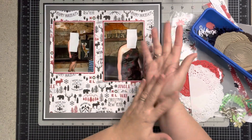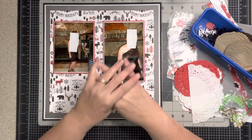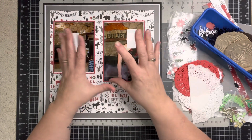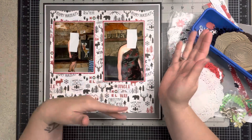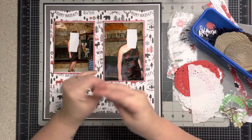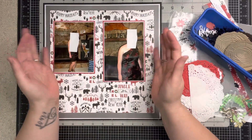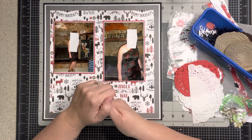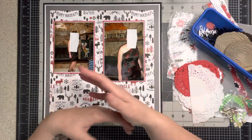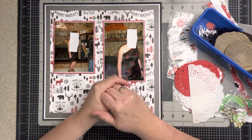Welcome to my little corner where there's no wrong way to play with paper. Today we're going to work with page kit one of the whole kit and caboodle. I'll put the entire playlist below so you can watch it from beginning to end. Thank you for being here — you all are truly my scrappy buddies, and I feel like we're hanging out with friends. Let's get right into it.